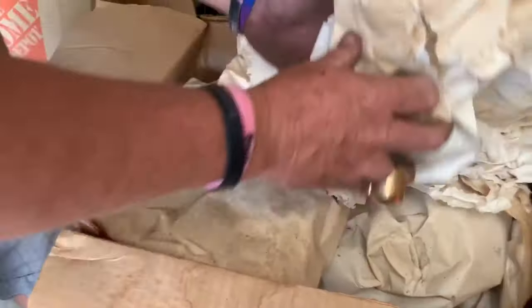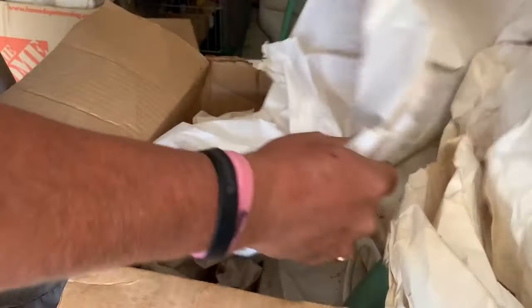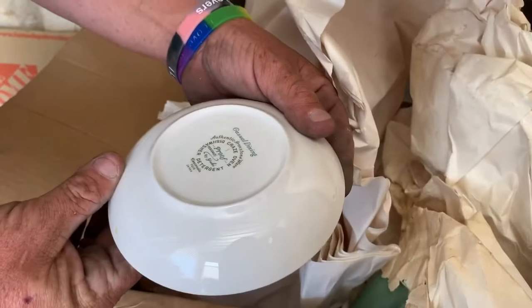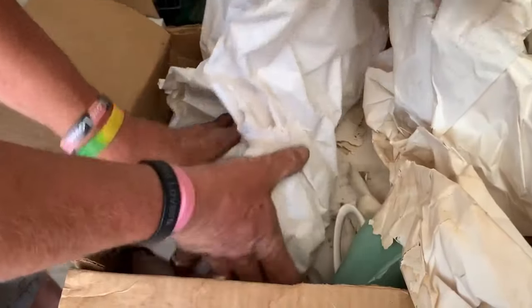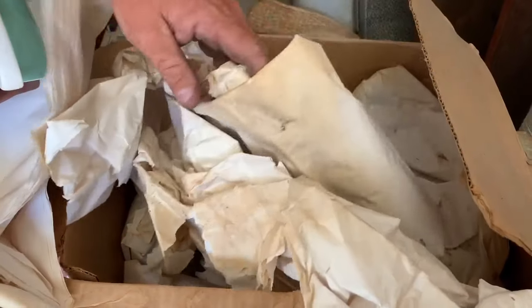Concordia. That's like near where we live, in Concord? Yeah. Casual dining Concordia. This looks like a whole set of Concordia. That's kind of nice. Look what we got in here. We're not going to unwrap each one because we got bowls and plates and cups.